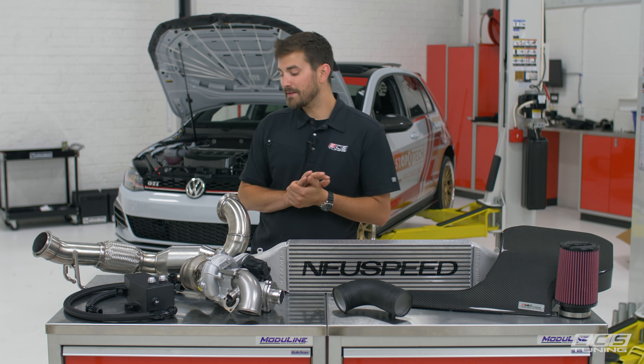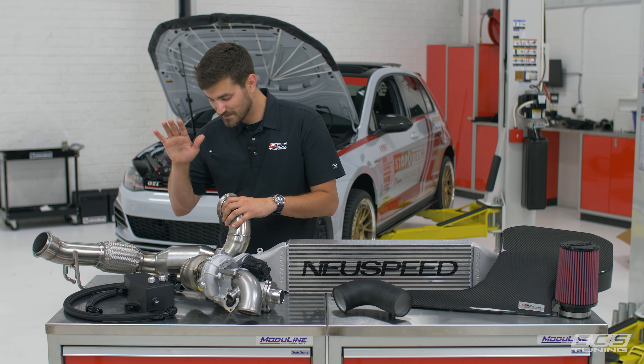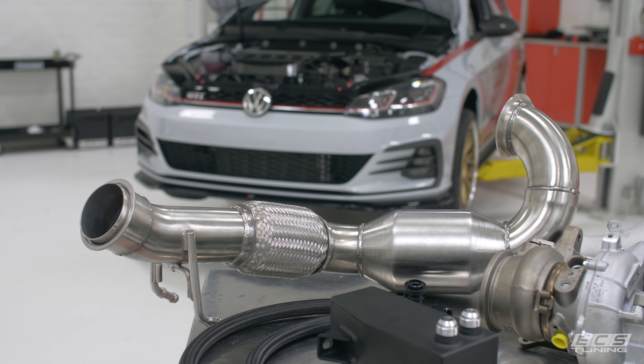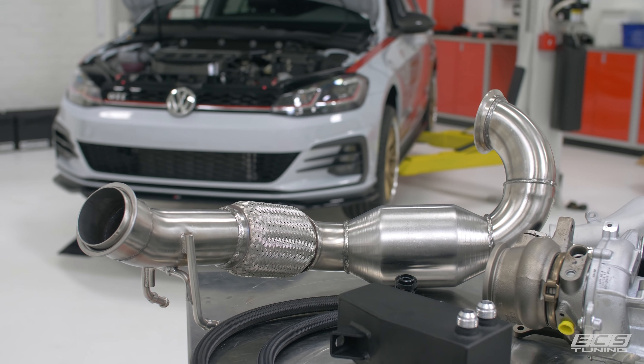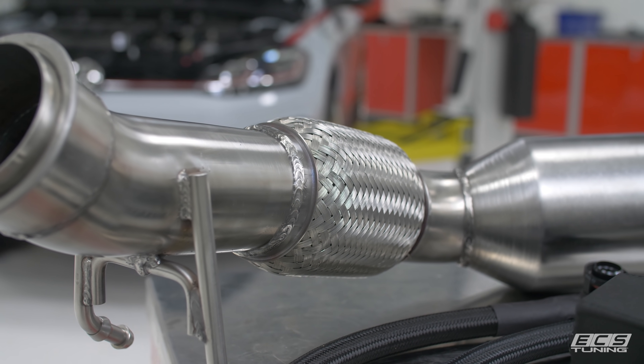Beyond that, New Speed sent us an exhaust — a turbo back, three inch all the way back, and this thing is beautiful, it's really nicely put together. This is the downpipe right here; big old downpipe, let the thing breathe, let it flow.